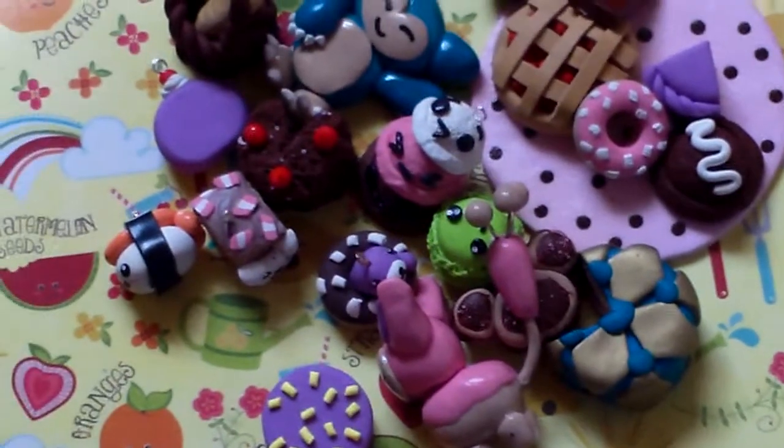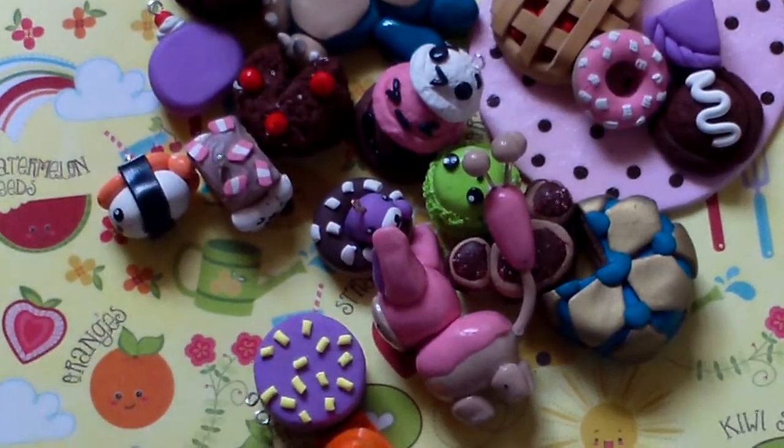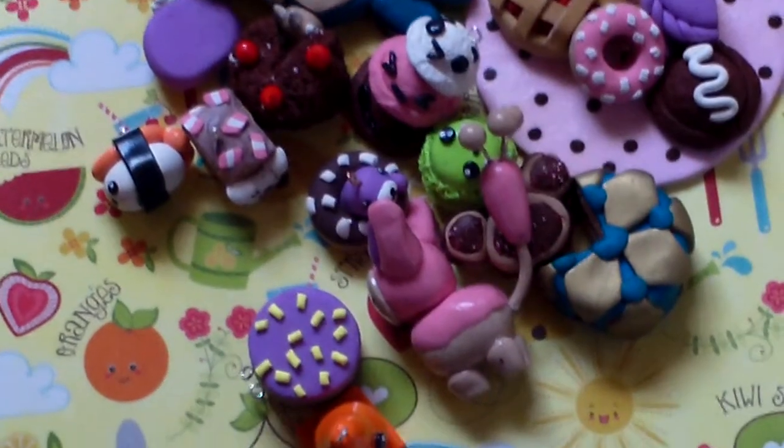So, this is All Things Cupcake 2000, and this is my charm update. Have a nice day, and I hope you like my charms. Don't forget to rate, comment, and subscribe. Bye!